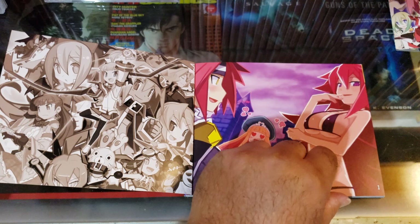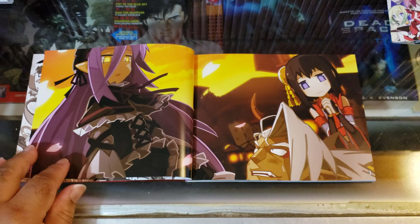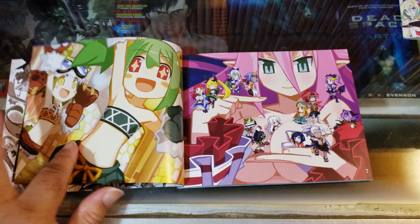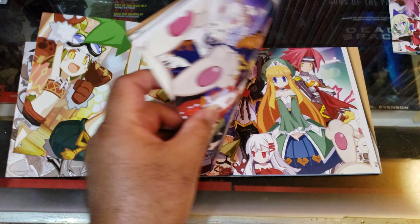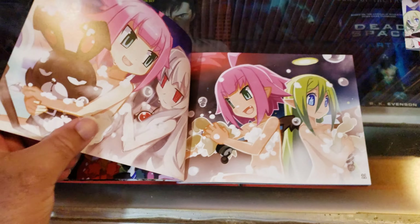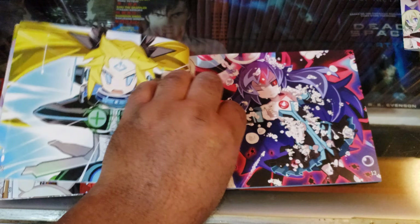Here's the Mugen Souls art book. There's some really spicy content in here — I was not expecting this at all. It doesn't bother me, I don't really care.